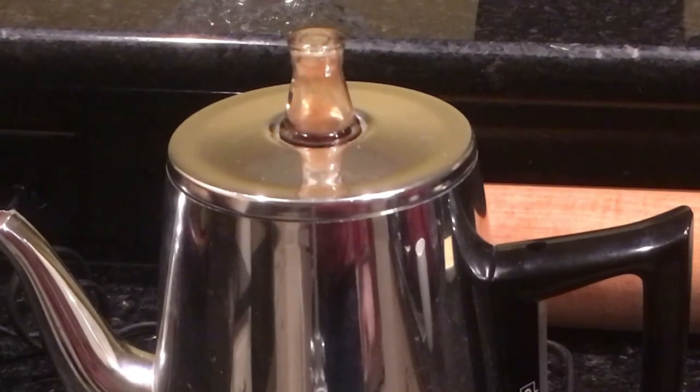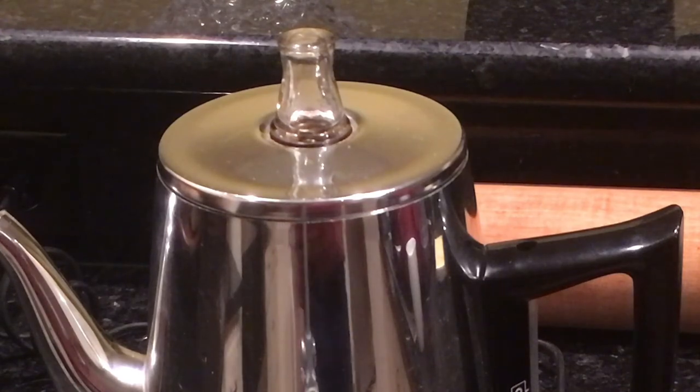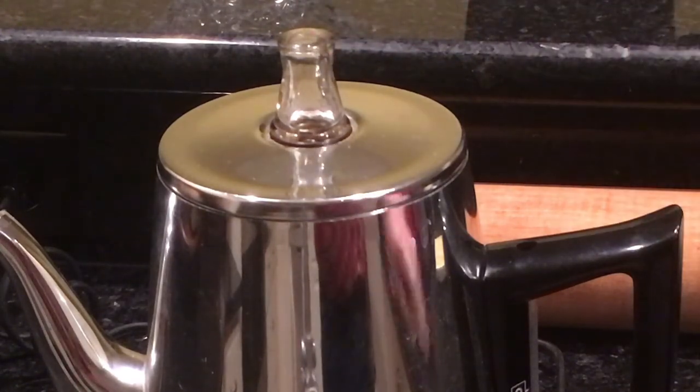I do have one of those drip-o-lators, Mr. Coffee brand. Growing up, you saw Joe DiMaggio selling them for decades on TV. But this percolated coffee is delicious. The whole process takes about ten minutes. There was a little gurgling sound, it all fell back down, and it has stopped percolating. This cup of joe is ready to go.